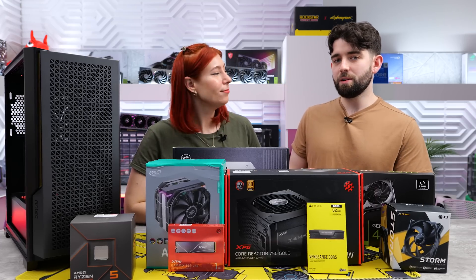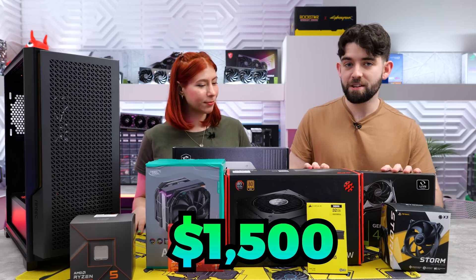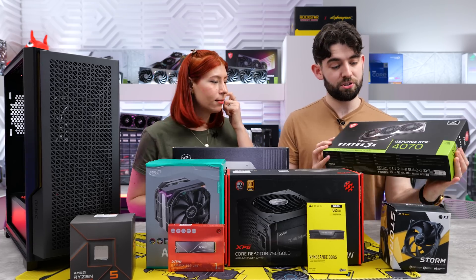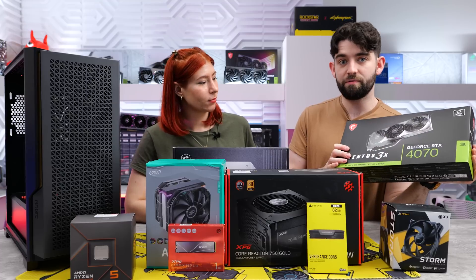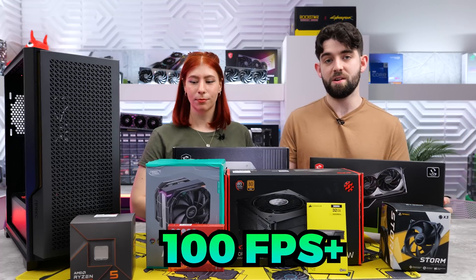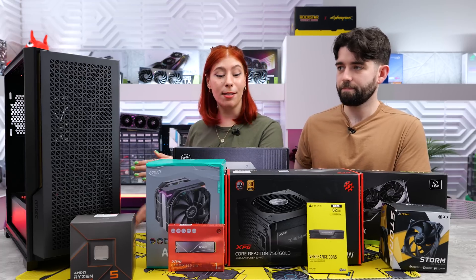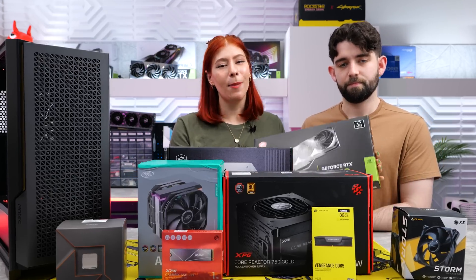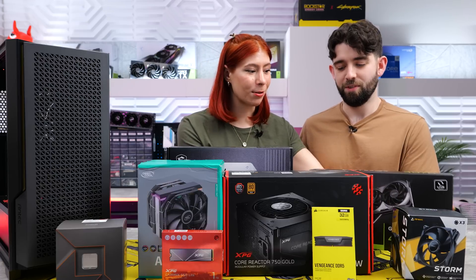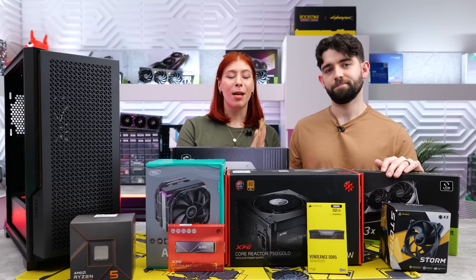Welcome back - today we're building a budget PC with a budget of $1,500, and in that we've managed to squeeze in the brand new RTX 4070. This build should be great for 1440p at 100 fps plus. We have a lot of parts here and we're going to go step by step putting them into the case. We're really excited to use this graphics card because it's much smaller than the rest of the 40 series, so it's going to fit easily into this case.